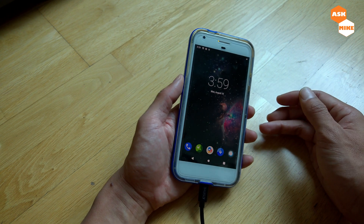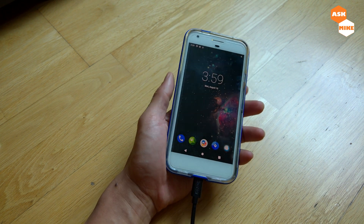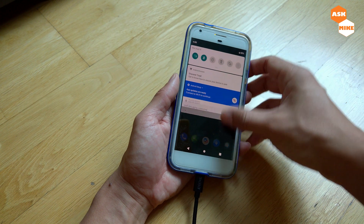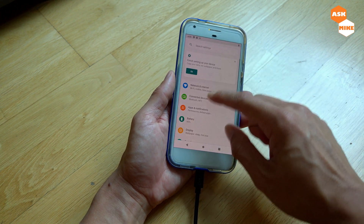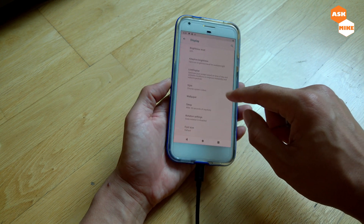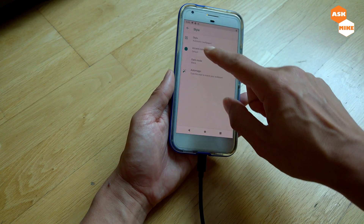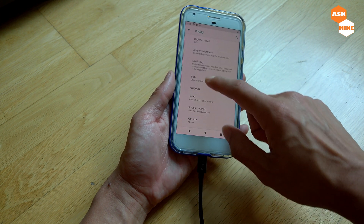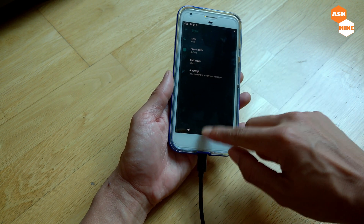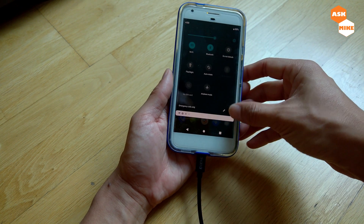OK guys, so that's all I have for today — that's how you install LineageOS and open GApps into your Pixel XL. If you want to experience a different kind of ROM, one of the things I actually wanted is the live display, as well as some of the system style colors — you can actually change the dark mode to black. So that's one of the reasons why I think it takes Google a bit too long to implement dark mode.